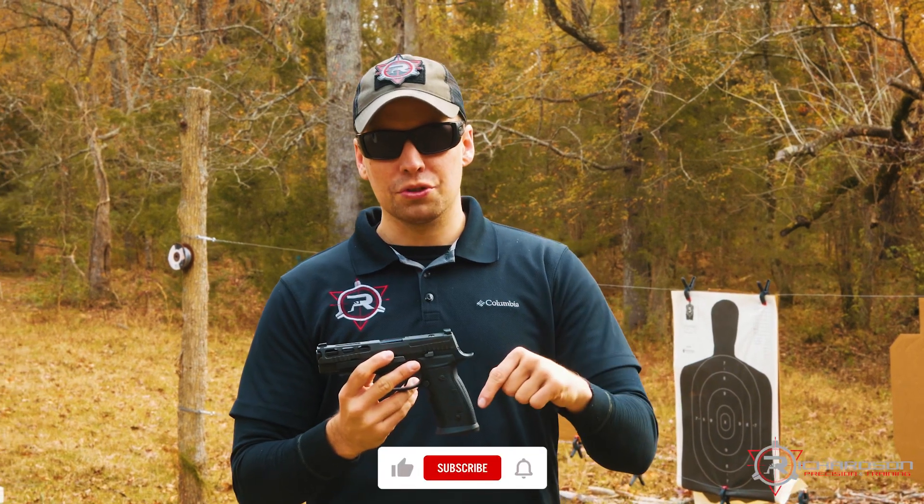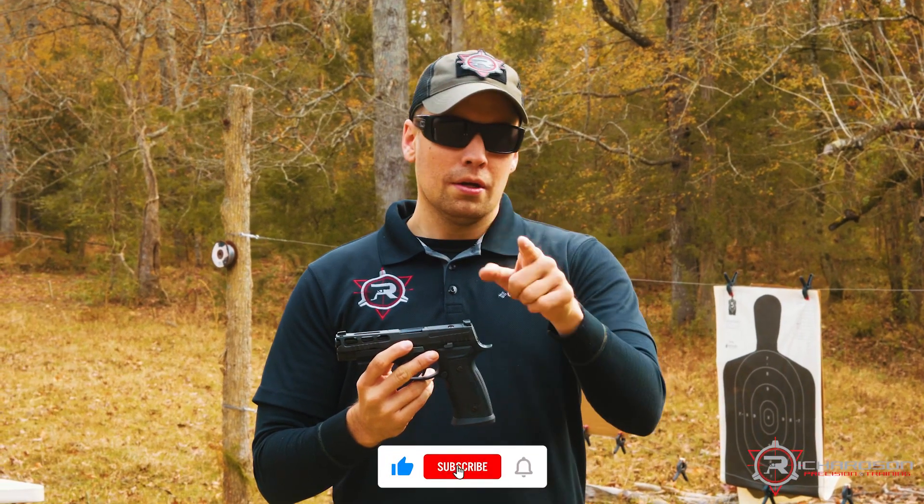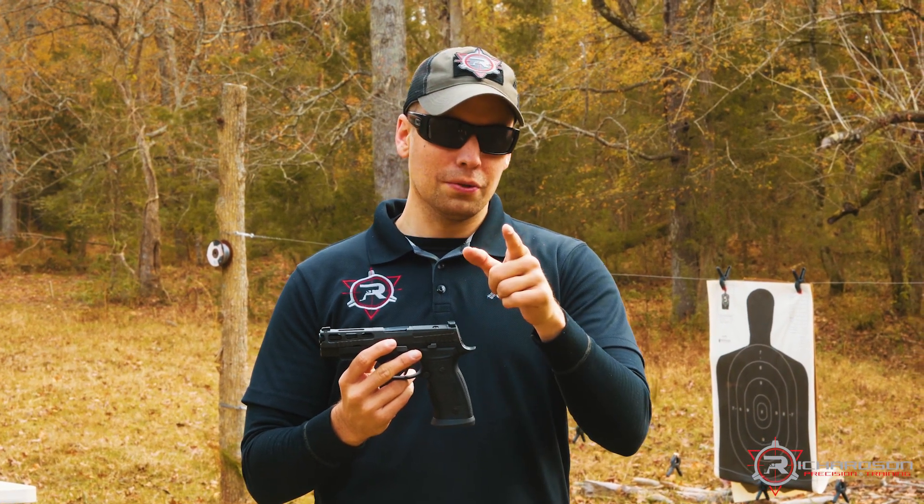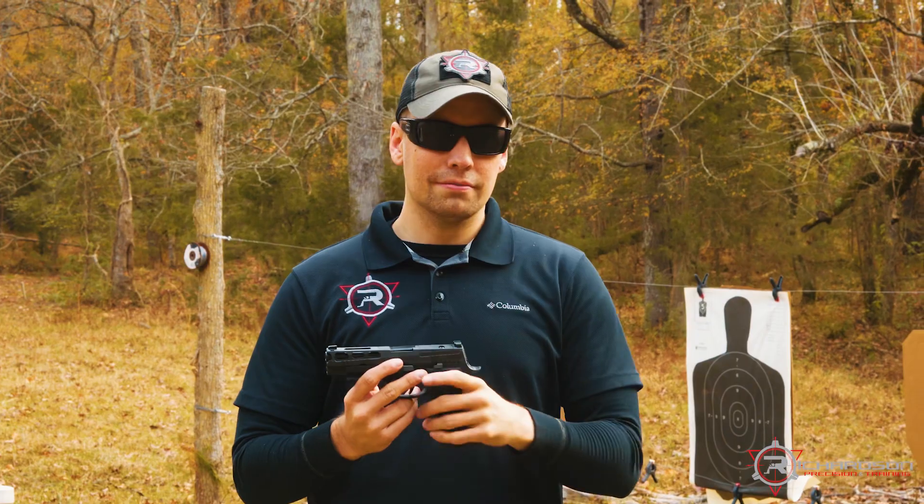Thank you for tuning in to this pistol review here on the Richardson Precision YouTube channel. Go online to sigsauer.com to check out their pistols — tell them Daniel Richardson sent you. Stay training, stay safe.